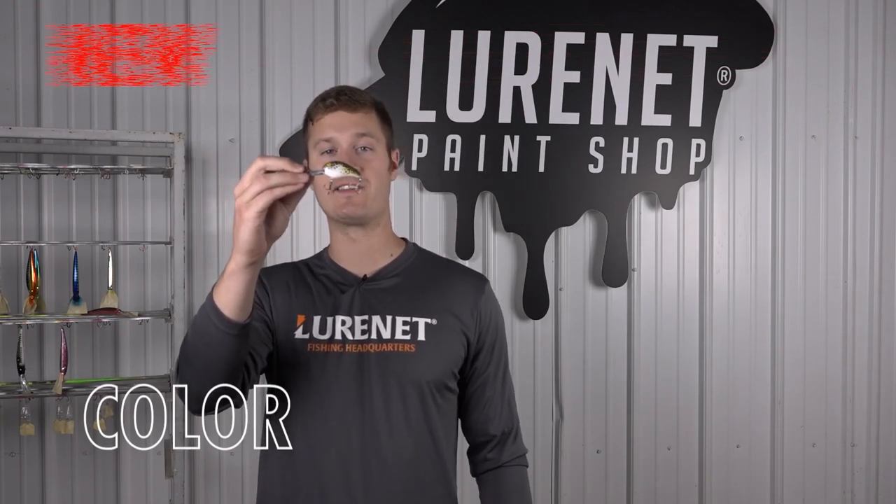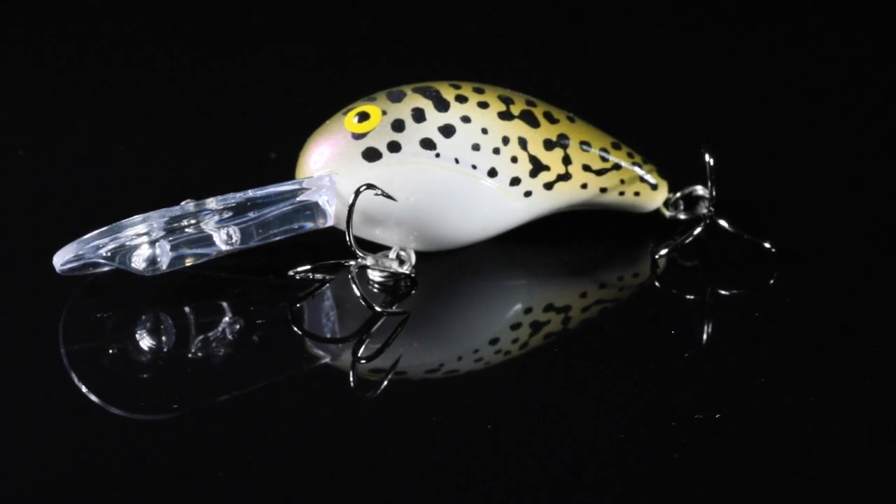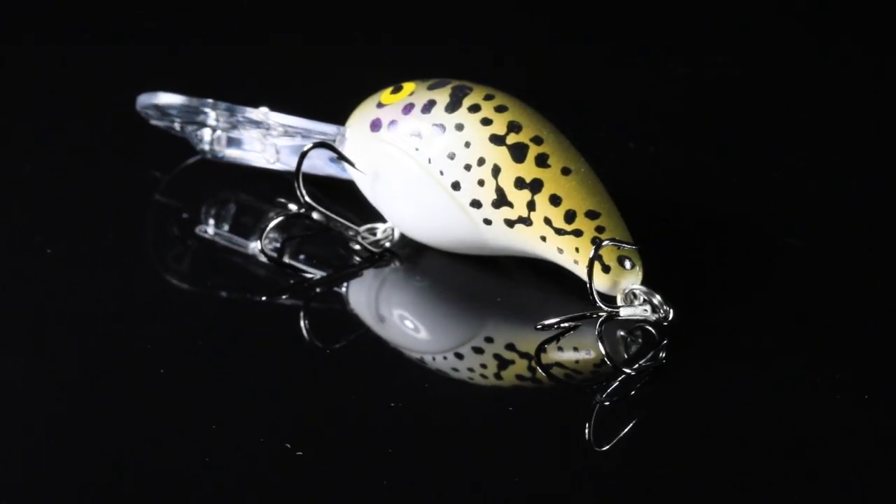Introducing your next favorite crappie bait to the Lure Net paint shop. We have the Bandit 300 in the color real crappie. What is real crappie? Well, it's designed to look just like a white crappie.